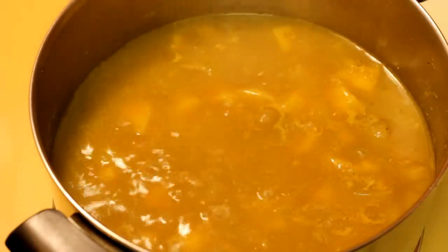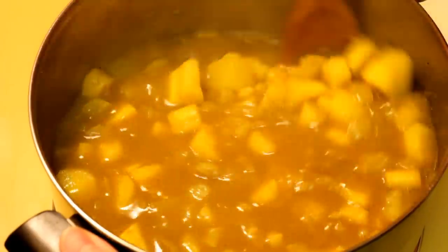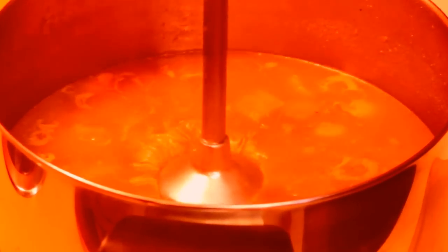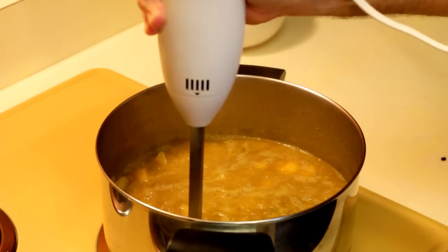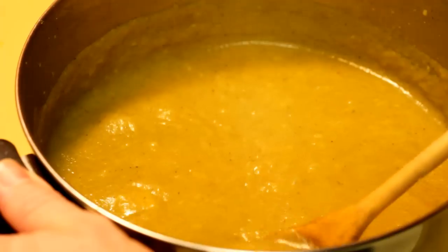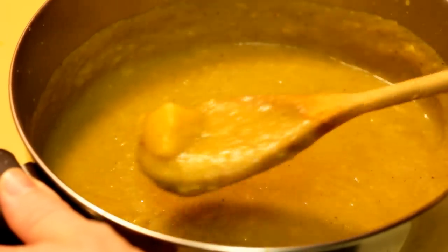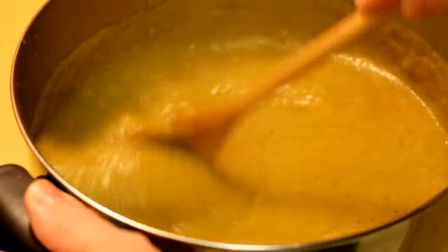At this point all of those flavors are real good friends and all your root vegetables are nice and tender. Blending it up to whatever consistency you like is going to give it this rich creaminess — just a fantastic texture. And you're not going to have to add any milk or cream in there at all. It's just going to be wonderful, so definitely throw your hand blender in there.